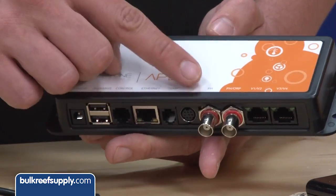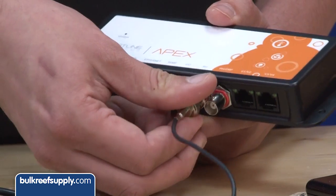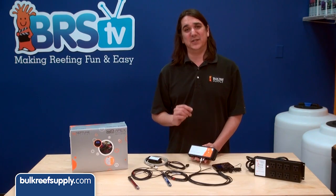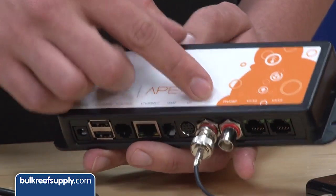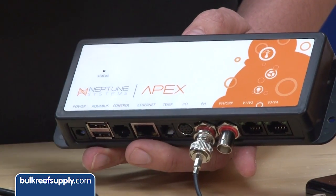Next are the PH and ORP ports. Technically speaking the PH probe can go on either port, but if you are going to run a single PH probe it is a more intuitive process to attach your PH probe to the BNC connector labeled PH. The second probe can be switched between PH and ORP depending on what you use it for.